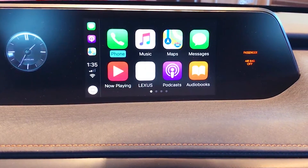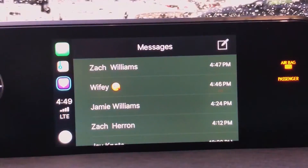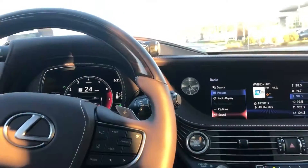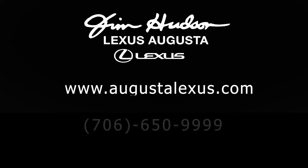CarPlay will work with ease every single time you get into the car. If you have questions about Lexus CarPlay or any Lexus technology, please come by Jim Hudson Lexus at the Augusta store and ask for any technology associate — we will be happy to help. You can also visit us at www.AugustaLexus.com.